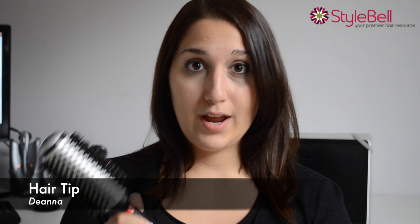Hi, this is Deanna with Stylebell. I have a little quick break in your day and a great hair tip for you.